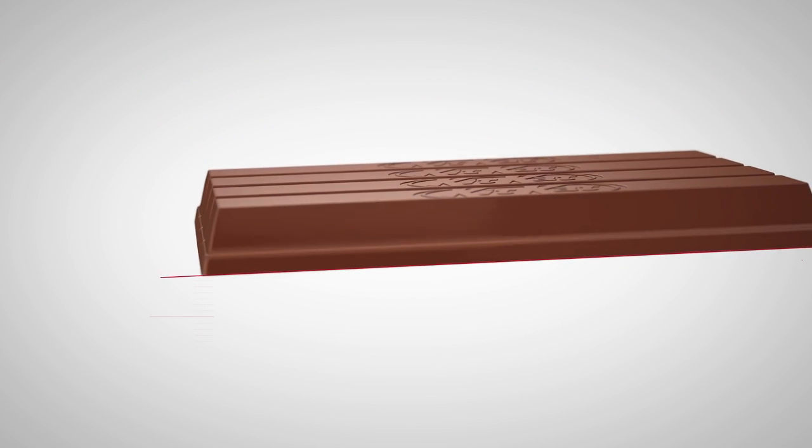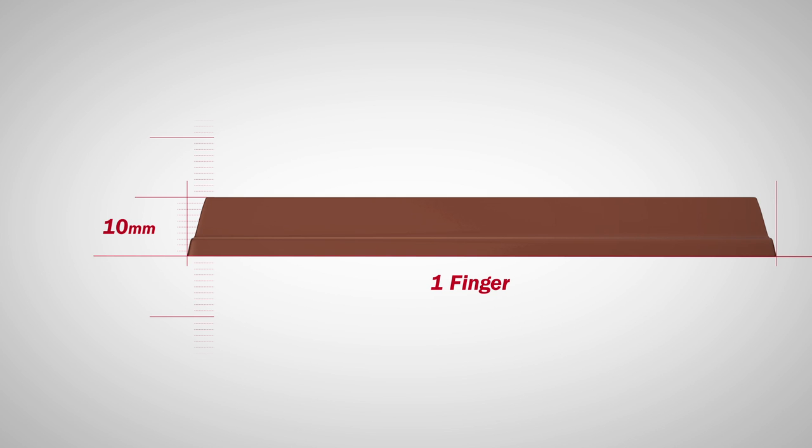At an extremely unequivocal 10mm thick, one finger long and four fingers wide, KitKat 4.4 is the perfect second screen companion.